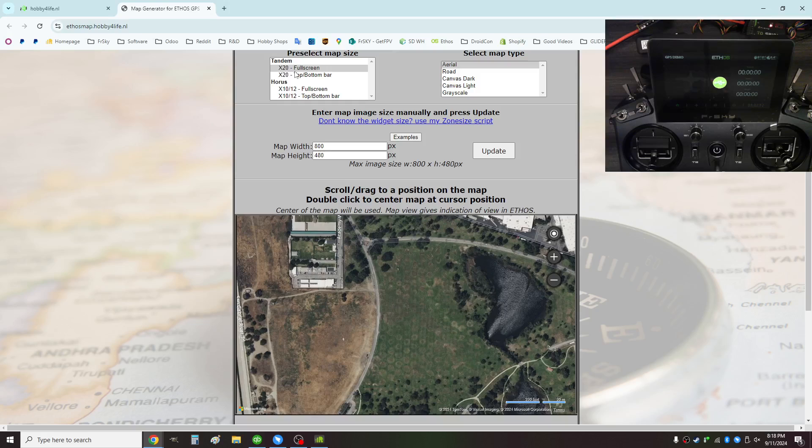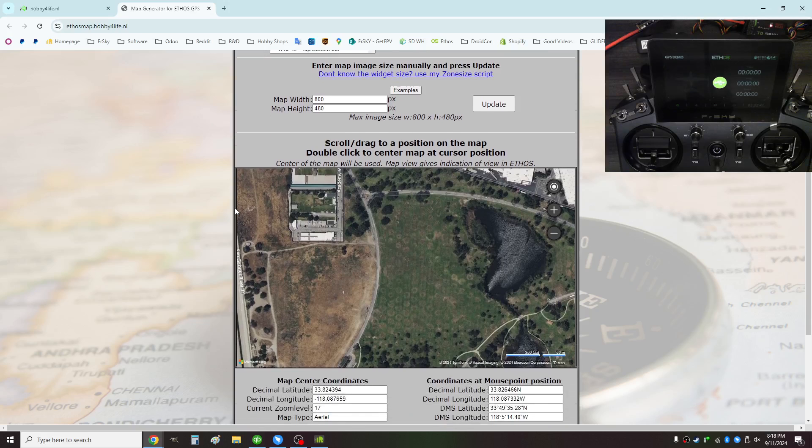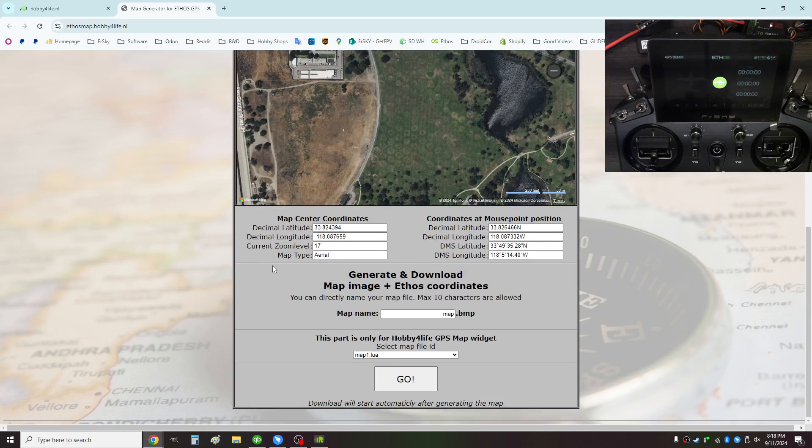Up here you can choose full screen or with the title bar. In this case I'm going to choose the full screen option. I'll scroll down and I can change the map name — I usually name it as the flying field, which in this case is Eldorado — and I'll click Go.